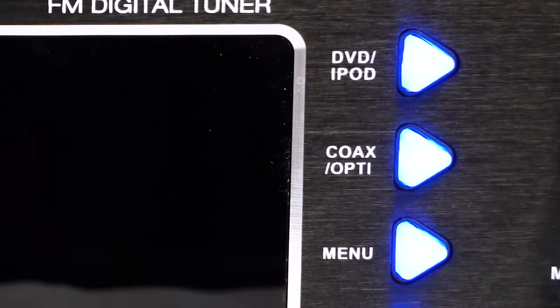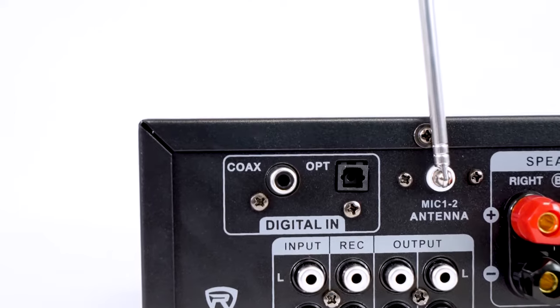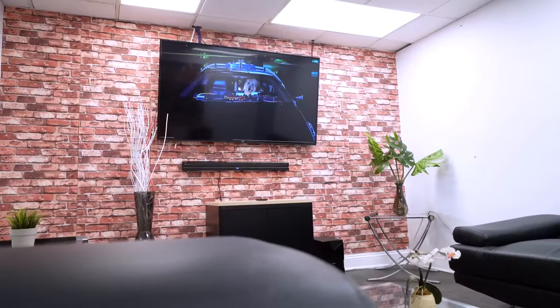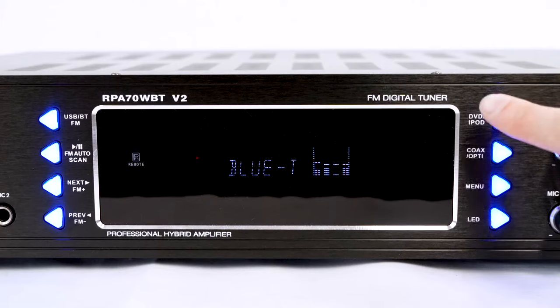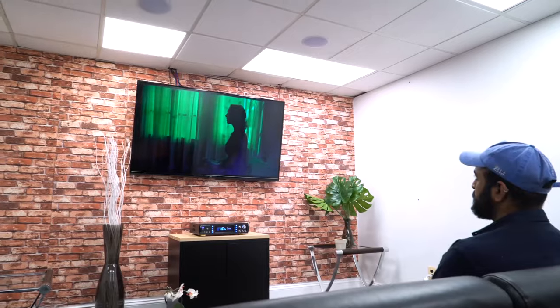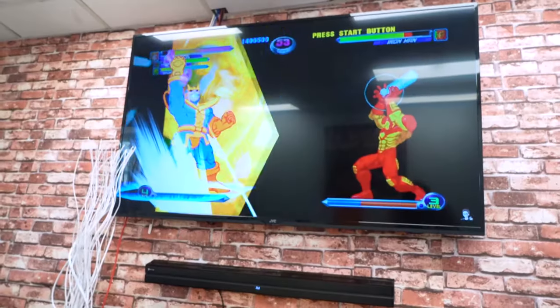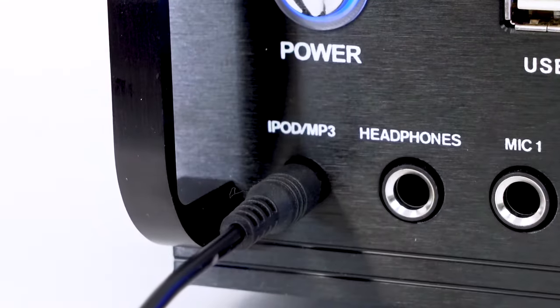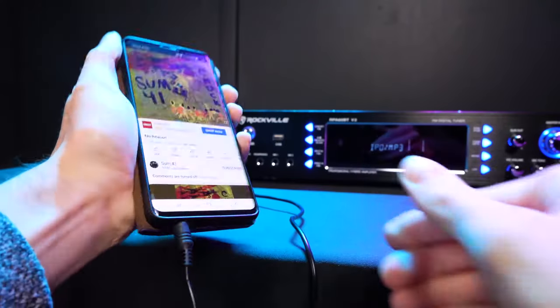The optical/coaxial button corresponds to both the coaxial and optical port on the back of the device, which is another great way to connect these receivers to your TV for a home theater setup. The DVD/iPod button corresponds to the RCA input on the back, which you can use to connect your DVD player, Blu-ray player, or gaming console, and the 3.5mm AUX port on the front lets you connect a device through an AUX cable.